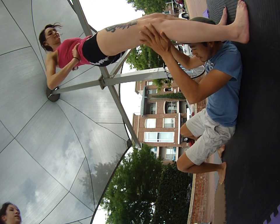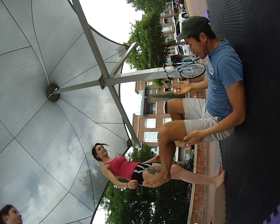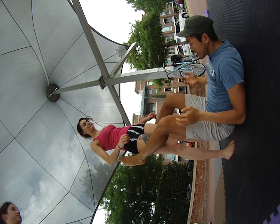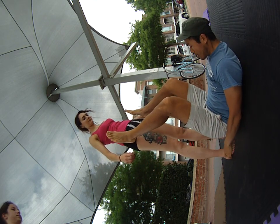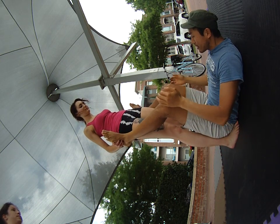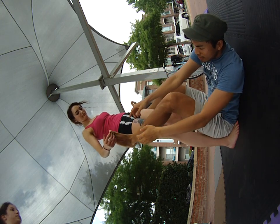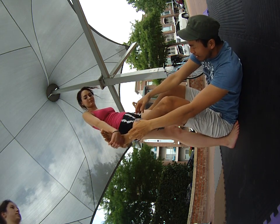I actually want you to go on this side for this one. Walk towards me. So instead of bird here, you're going to walk all the way up towards me until you touch my butt. Grab my feet as you would what you did earlier.